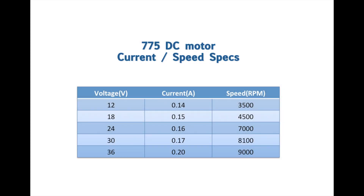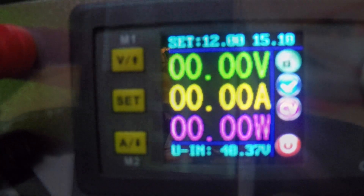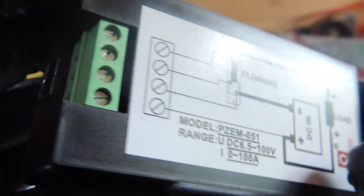The specifications I'd like to check in this video are current and speed. For current, I could use just my power supply — I have this information — but I'm going to double check with a power meter. For speed, I'm going to use the tachometers we designed in the previous videos.